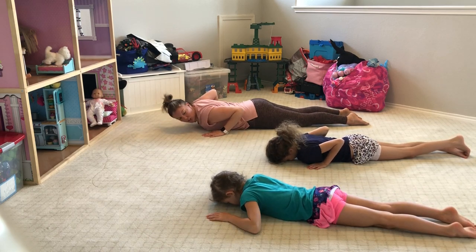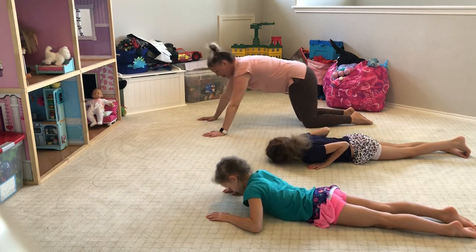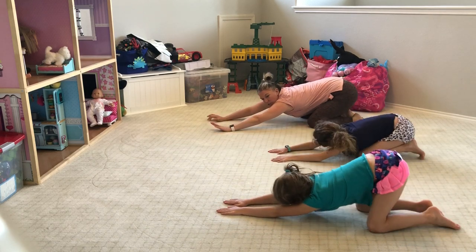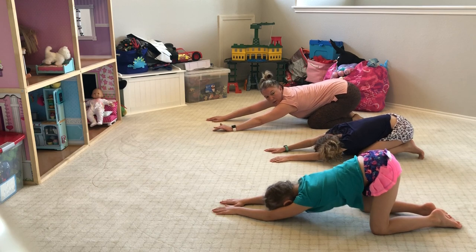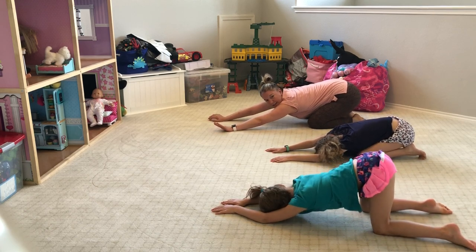Alright, let's sit in child's pose. Lift the hips, sit back, reach those arms forward, and let your knees come apart and sit all the way back. Try to get your knees to touch your heels.